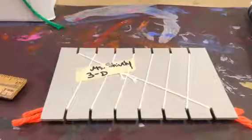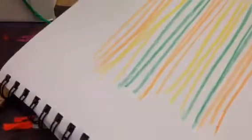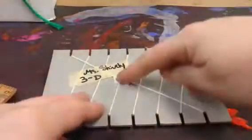Hello artists! Today you'll begin your weaving. I designed my weaving, my sketch, and now I'm going to — after writing my name — I'm going to start collecting the yarn.